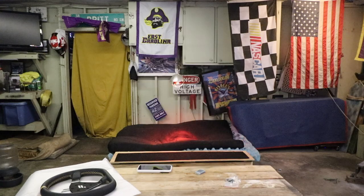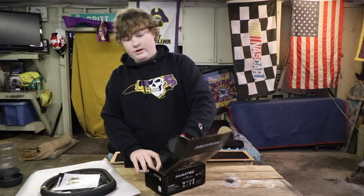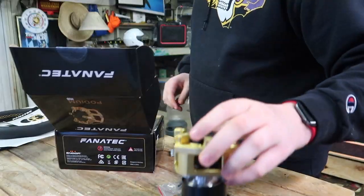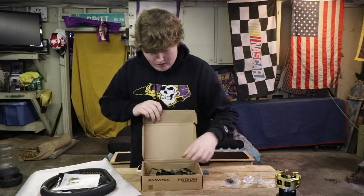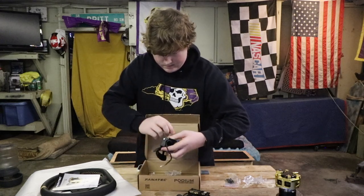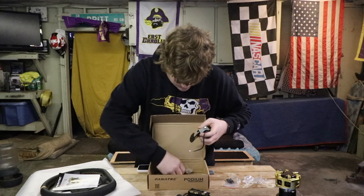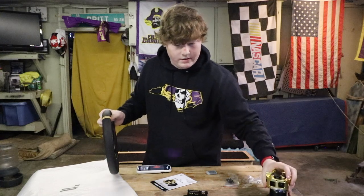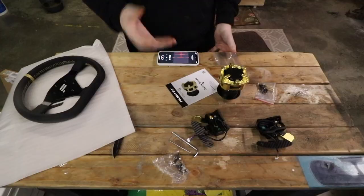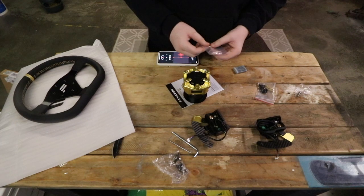I guess what's left is to combine everything. I also have my advanced pedal module — if you didn't check out that video it'll be up here. I'm going to get the Podium hub out and set all my supplies: the hub, the button modules, and the shifters. I couldn't find a video specific to the Podium hub, so I'm just going to kind of work as I go.